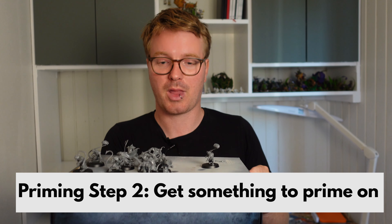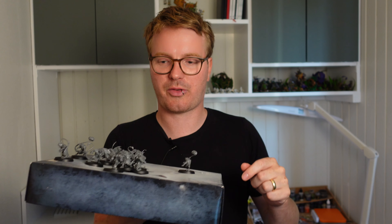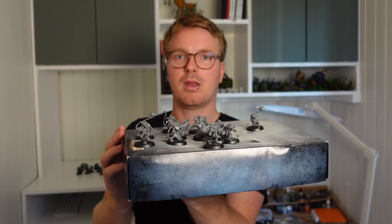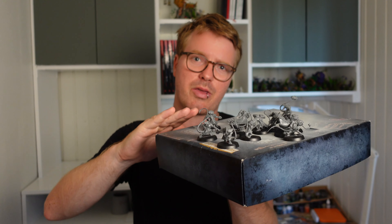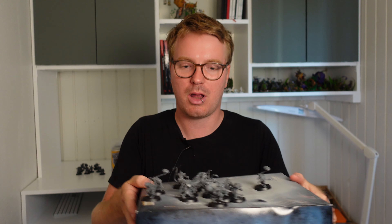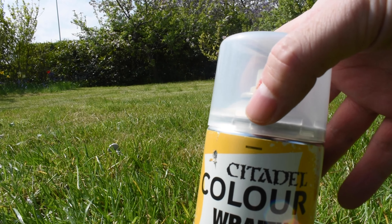What you need is something to put them on. This Warhammer box here is pretty good because I can hold it up and spray while moving the miniatures around. Most of the time you're going to miss some areas underneath if you're sitting them on the ground and just priming from the top, so you want to get them up and have a good look while you spray. The downside is the miniatures will sort of wobble around, and if it is slightly windy they will blow away and everything will be a mess.